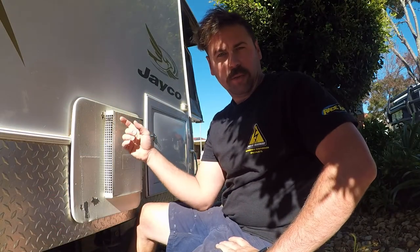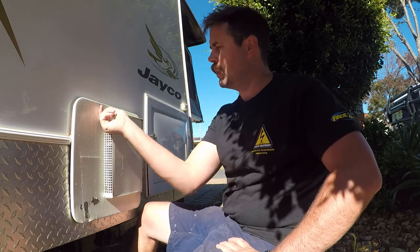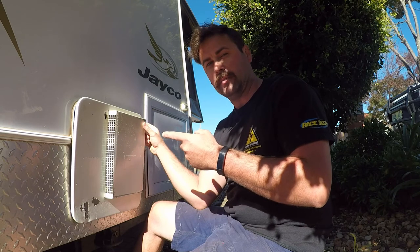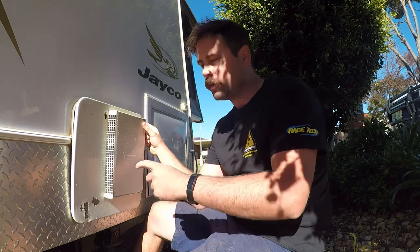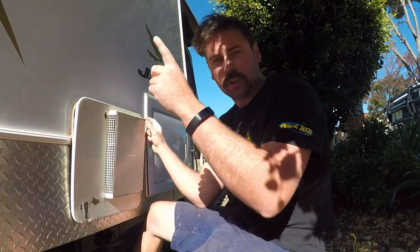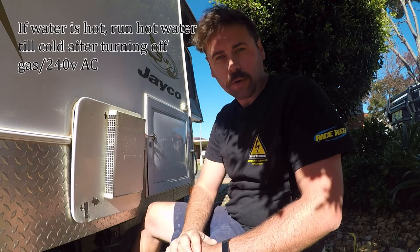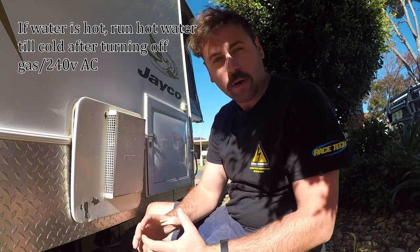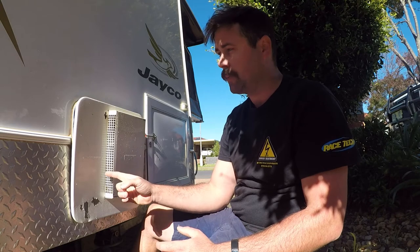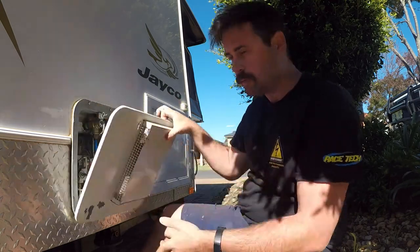This is my hot water unit — a Suburban, about 20 litres, gas and electric. Safety tip: before mucking around inside, taking things apart, make sure the 240-volt is unplugged. There is a switch in here that will isolate it — just unplug it. Gas off too, because the gas switch is actually on the inside of the van, and if someone walks along and flicks it while you're out here with your hands in there, you don't want that flame turning on. So: gas off, 240-volt off, water off as well. It will be under pressure, and because it's hot it will be slightly higher. Even if the van's been parked up a while, unless you've bled the pressure out of the lines, there will still be some residual pressure. You can turn the taps on or pull the pressure relief valve, which I'll do now.